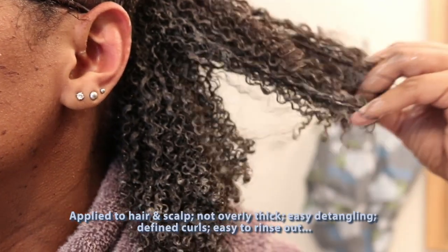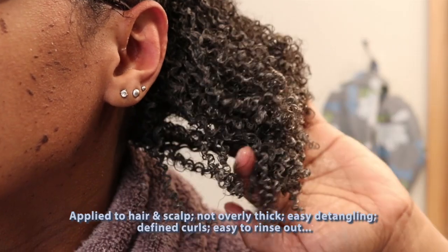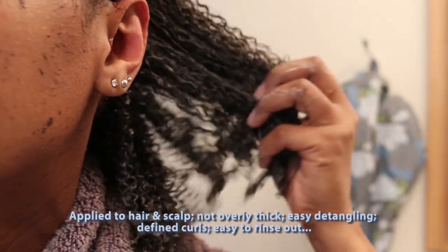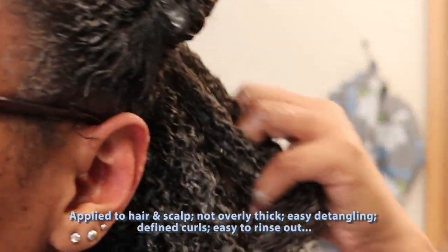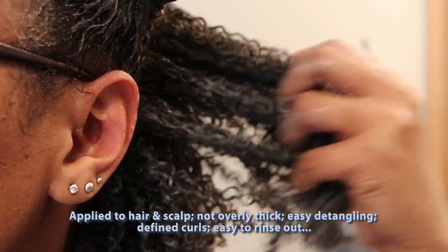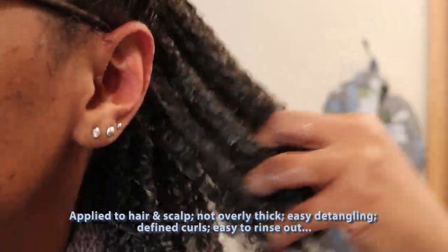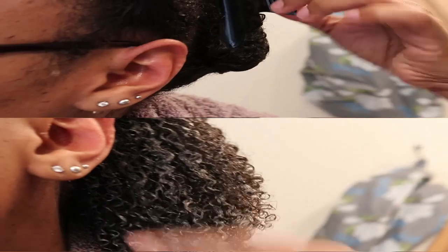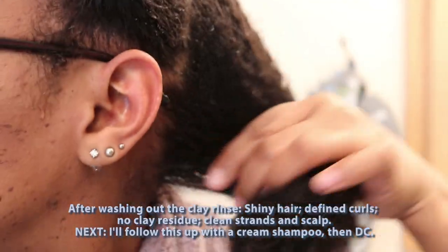After this I'm going to just rinse it out, then follow up with a cream shampoo. It is not at all hard to rinse out the clay because I didn't make mine super thick — as you saw, it was really creamy and lightweight, so it washes out very easily.